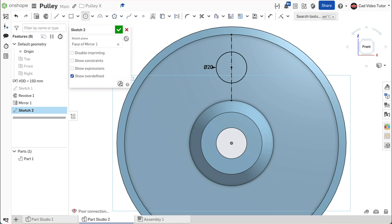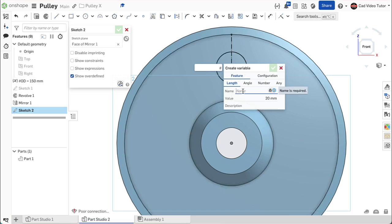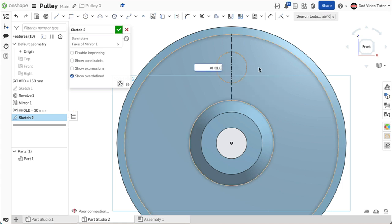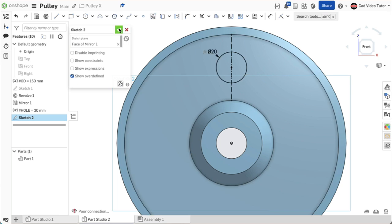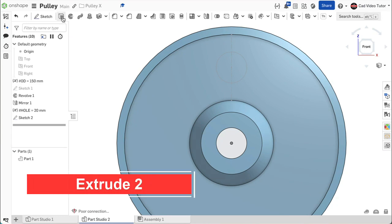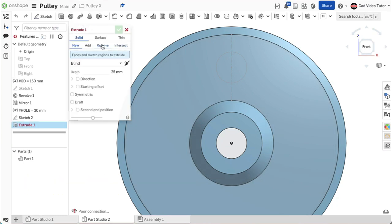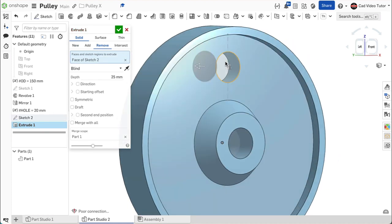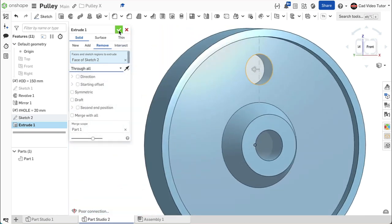The size of the hole is also one of the parameters that might change, so let's set it as a variable. Double-click on the dimension, then use hashtag from the keyboard. Click to create a new variable. Enter the name hole. Its value is already set at 20 millimeters, so use the green check to close. Notice that it has been placed above sketch 2 on the feature list. Use Enter to set the dimension. The sketch is complete. Use the green check to close. We can now use extrude to create one instance of the hole. Click on extrude on the feature toolbar. Click on remove. For the sketch region, click on the sketch. For the end type, choose through all. Use the green check to close.